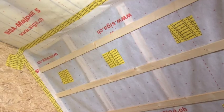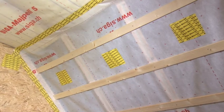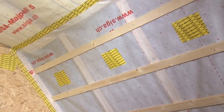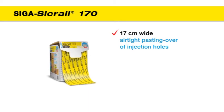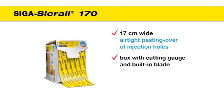To seal injection holes and large leaks in the vapor control layer, proceed in the same way. Stick CCRAL 170 on the centre of the injection hole. Your advantage is a 17cm wide box with cutting gauge and built-in blade.